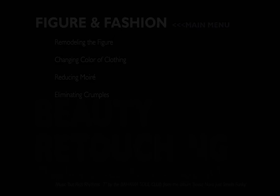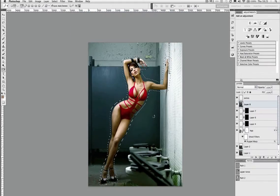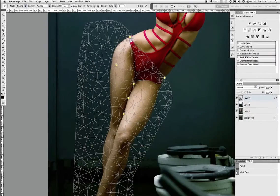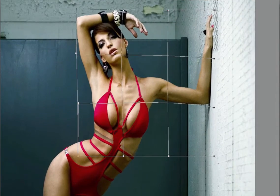Then we move on to the figure. Remodelling a figure requires a lot of different moves in order to stretch and shape the various parts of the model. We take the Content Aware Fill for a spin on the background and we use the Puppet Warp as well as the good old Warp Transform. Along the way we of course have to consider what happens to the background and get those masks absolutely right.